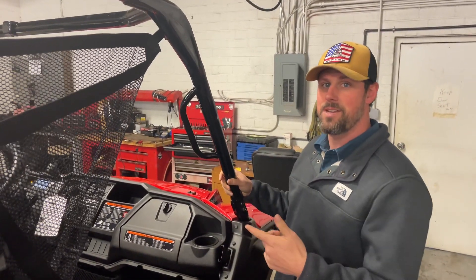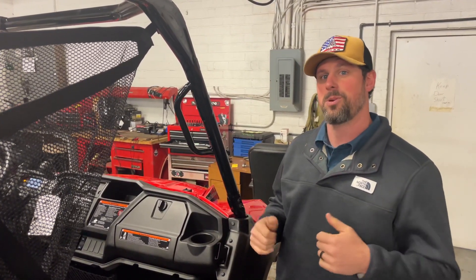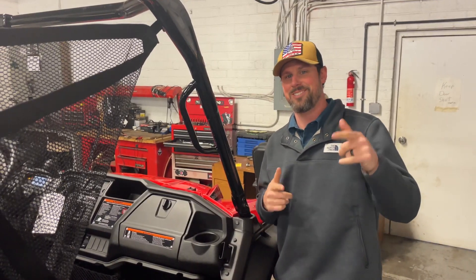If you're interested in something like this, give us a holler. Talk to our guys in the sales department and we'll hook you up. We'll talk to you soon, guys.